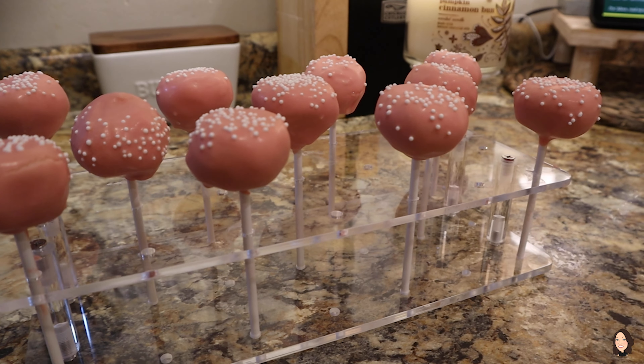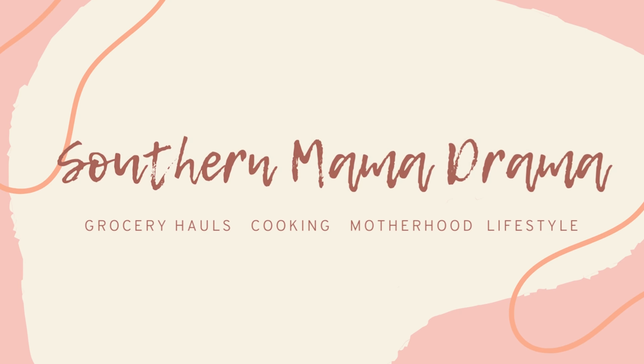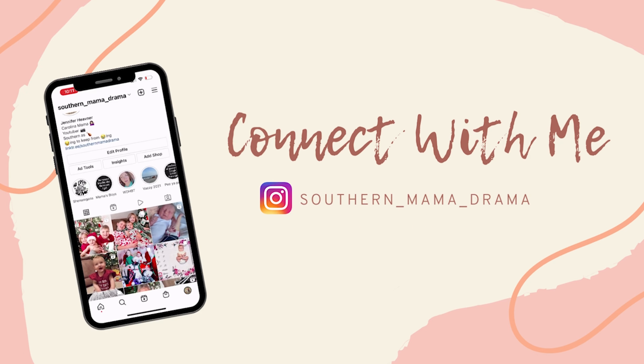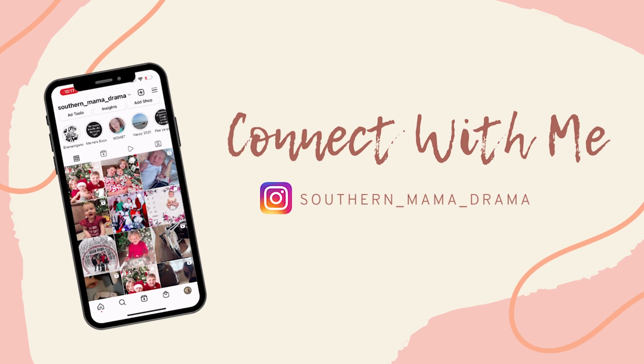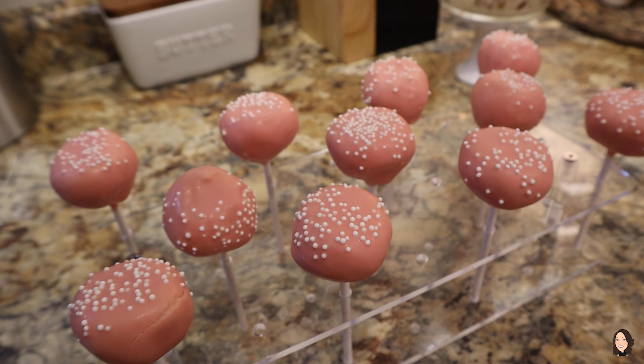Who wants to make Starbucks dupe cake pops? Heavens to Betsy, y'all out here paying three dollars for them Starbucks cake pops — stop! I'm gonna teach y'all how I've been doing my cake pops, and they are so close to Starbucks that my people can't tell the difference. So let's get started, guys.